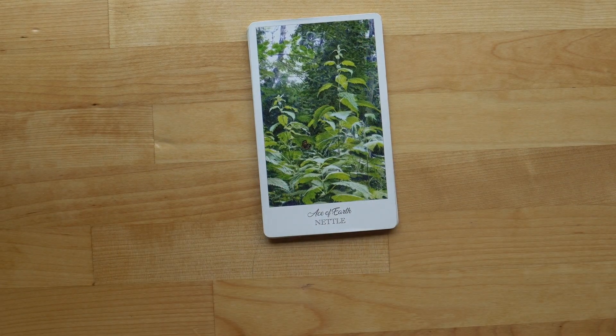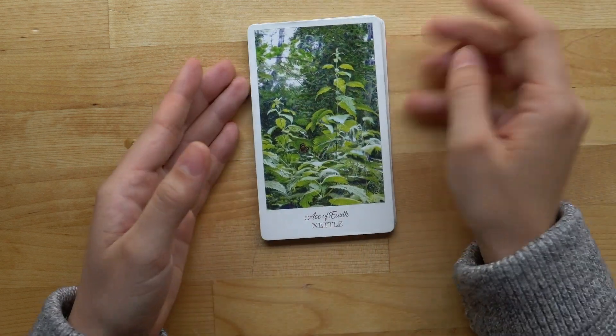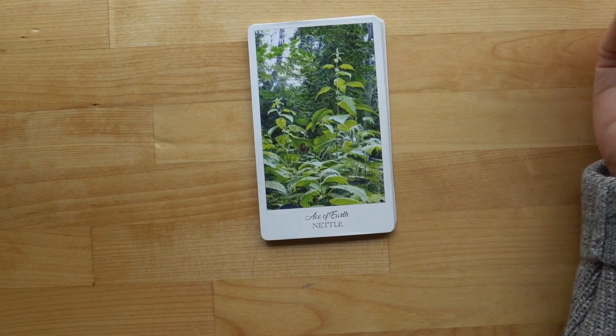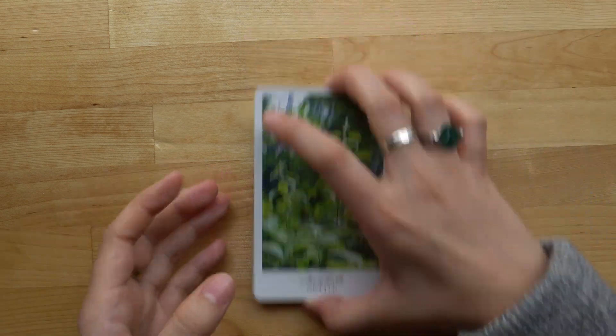Last but not least, we have the Suit of Earth, and the first card is Nettle. I really like this card. It reminds me of the character Nettle from Robin Hobb's work, but it's also just a nice plant — I like looking at it.